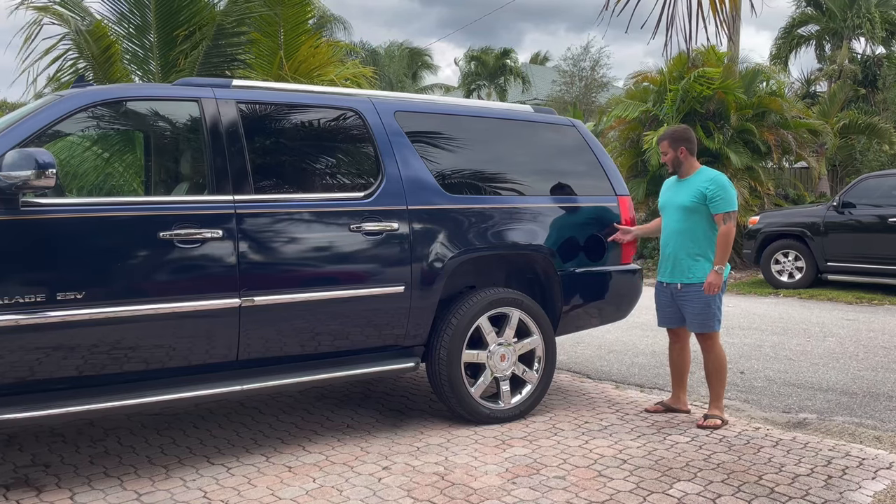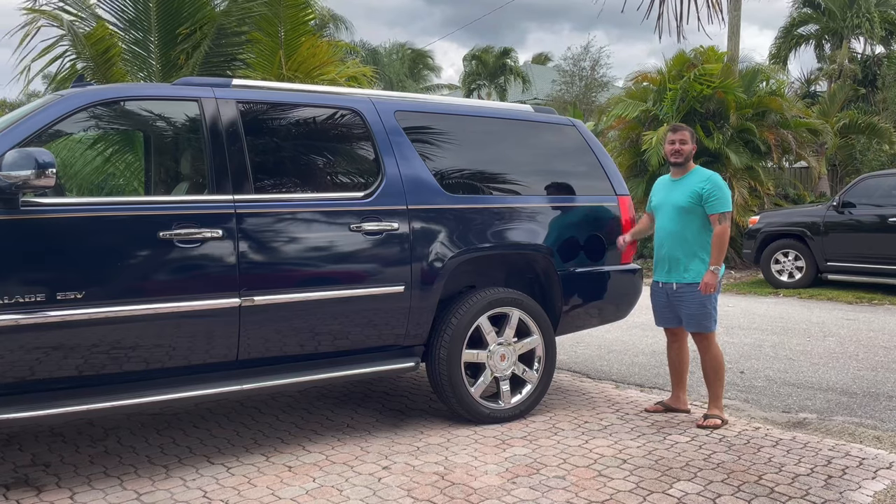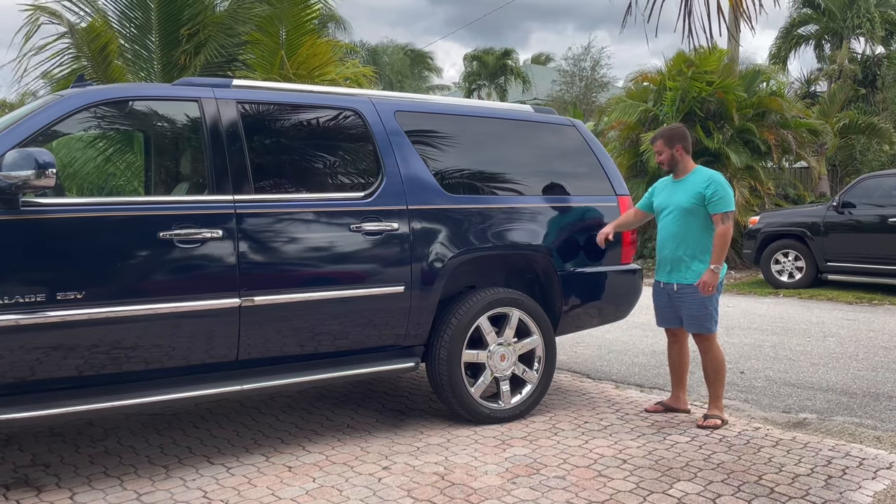Does your gas tank not fill? When you try to fill it, you get stopped every half a gallon. All these Chevy trucks have this problem, and I'm going to show you how to fix it for free.